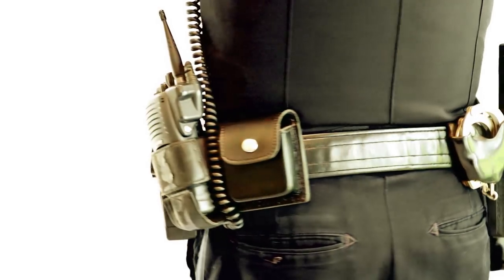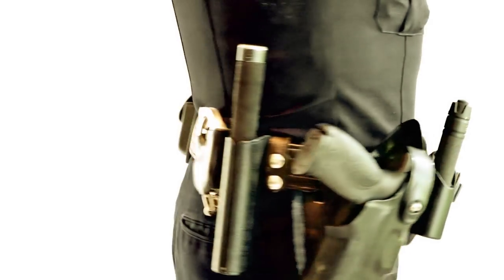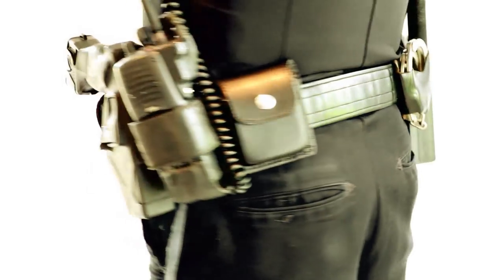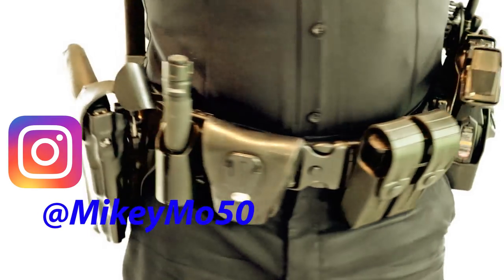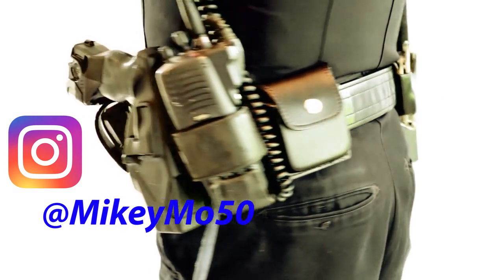If you haven't already, subscribe to my channel for other law enforcement related topics and a little insight on what we do on a day-to-day basis. Follow me on Instagram at MikeyMo50. Until I see you guys in the next one, take really good care of yourselves and stay safe out there.